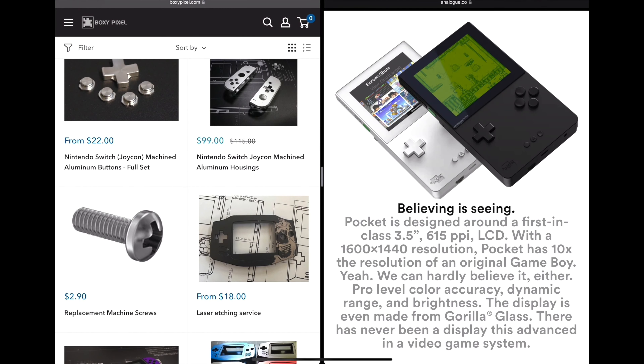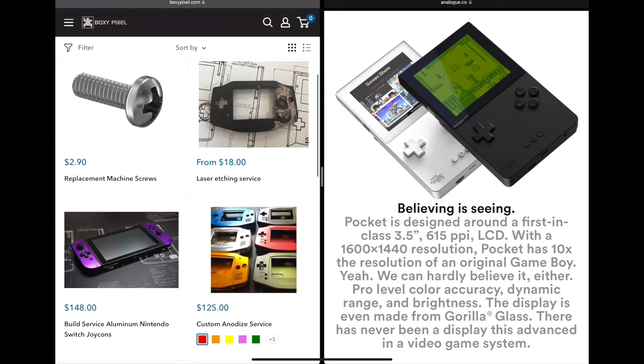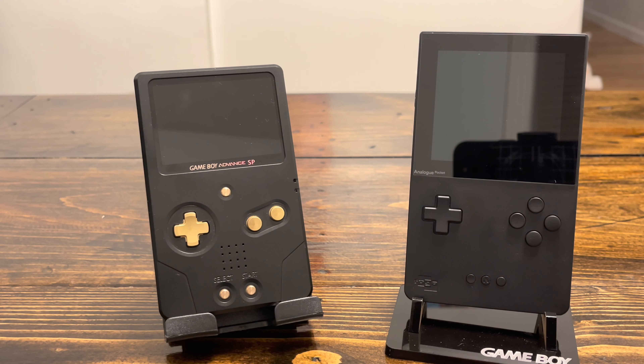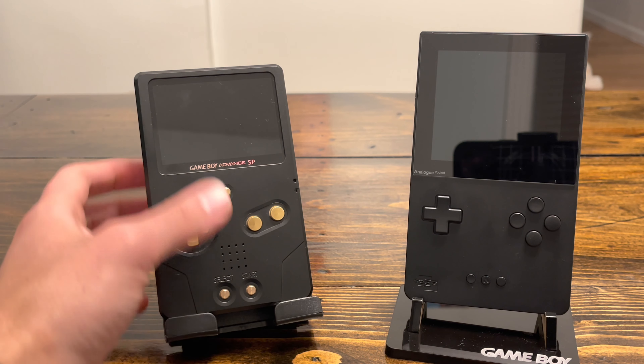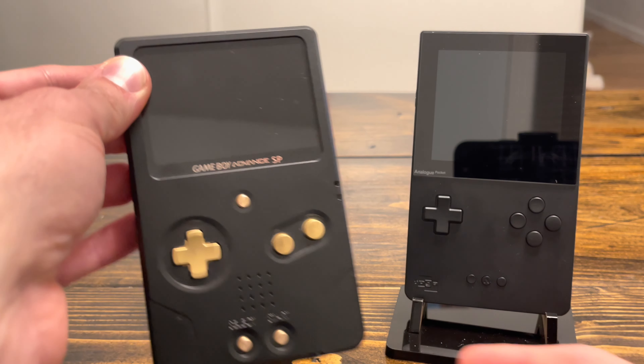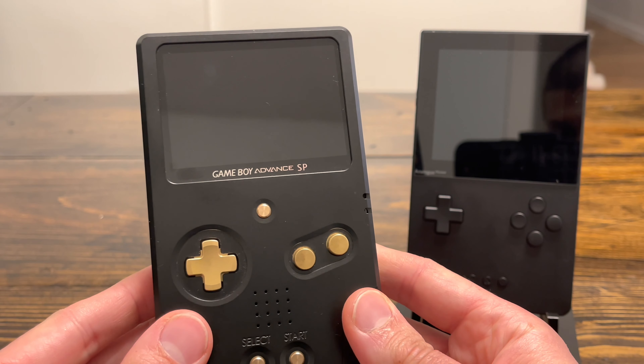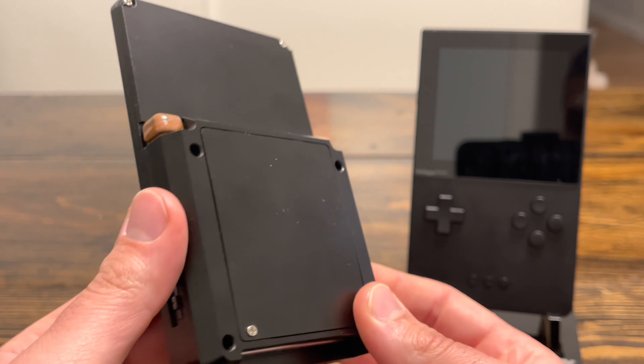They also have similar items for the Switch, which I'll show as well — I have a full black Joy-Con with gold buttons. But first, let's compare the Game Boy Advance SP Unhinged to the Analog Pocket. Here is the Game Boy Advance SP Unhinged — you can tell it is a very clean product.